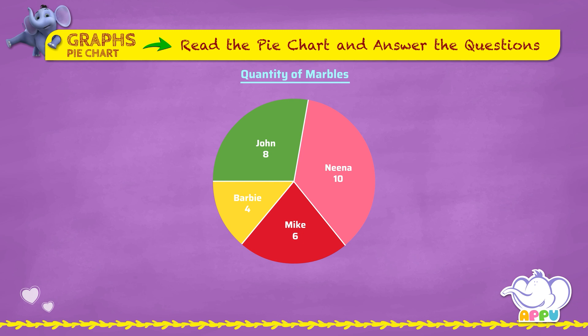The pie chart is about the number of marbles four friends have. In this pie chart we have the names of the four friends: John, Nina, Mike, and Barbie. The corresponding numbers indicate the quantity of marbles each friend has.